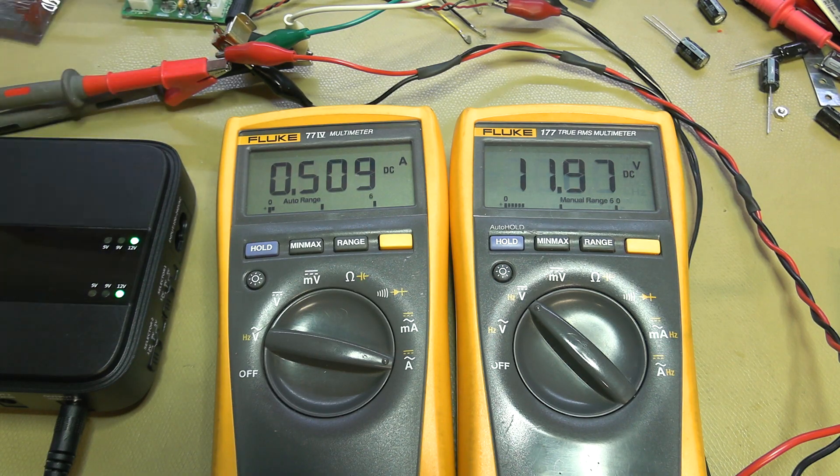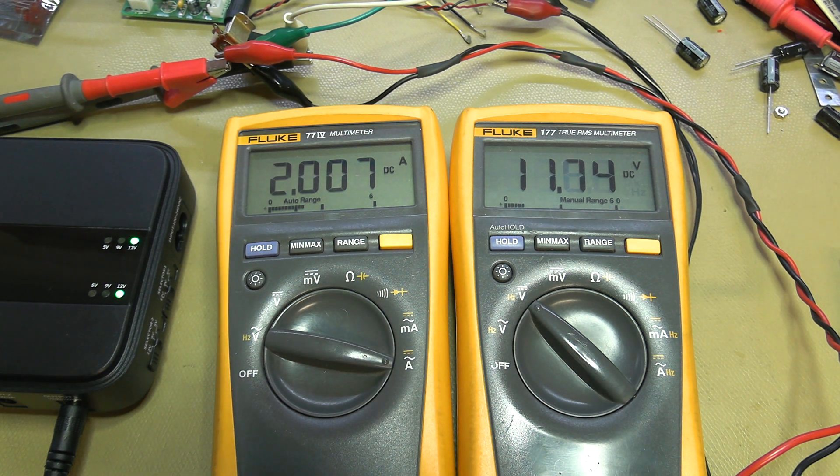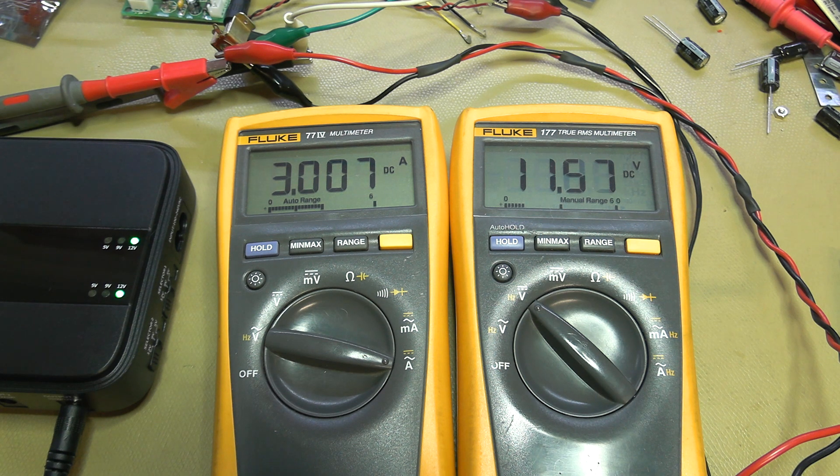Taking it up to 1 amp gives 11.89 volts — still not too shabby. At 1.5 amps, 11.8 volts. At 2 amps it's starting to struggle a little, that's almost 24 watts output. At 2.5 amps, 11.66 volts — still stable. All the way to 3 amps, around 11.6 volts. That can deliver the 30–35 watt output it's specced at.